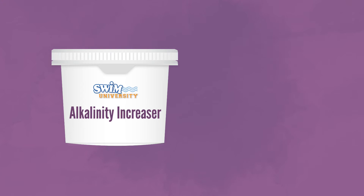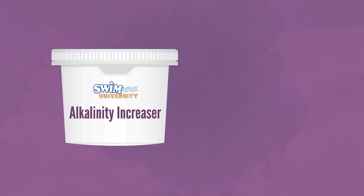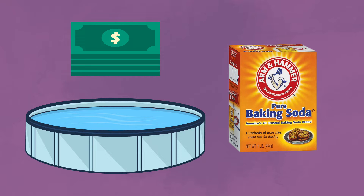So here's a secret. Some brands of alkalinity increaser have just one active ingredient, and that's sodium bicarbonate. Well, guess what? Sodium bicarbonate is baking soda. Baking soda raises alkalinity levels in your pool, and it can be less expensive than alkalinity increaser at the store.